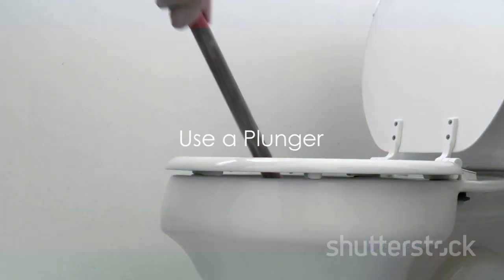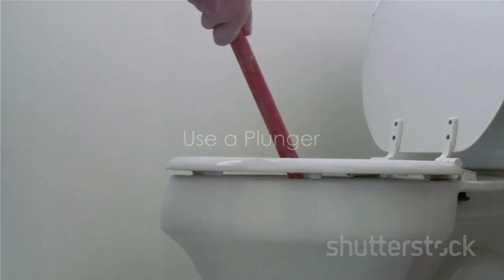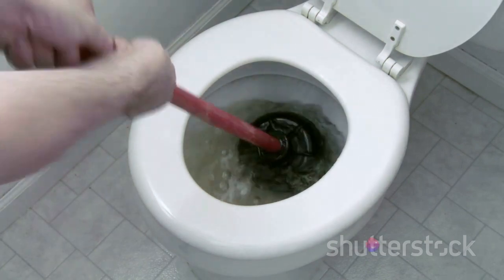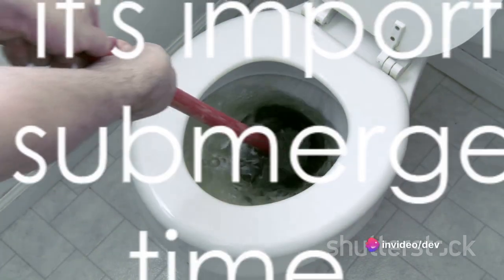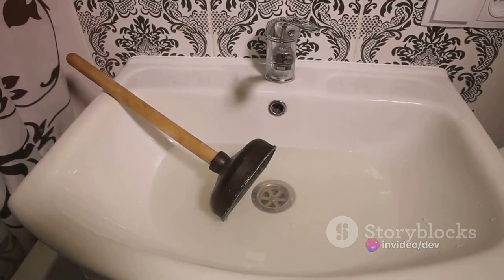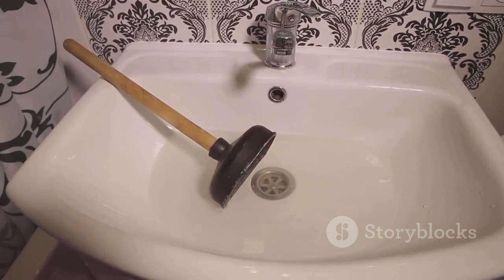For a basic clog, start by using a plunger. Position it firmly over the toilet's drain opening, then give it 10 to 15 forceful pumps. Remember, it's important to keep the plunger submerged the entire time. This can often dislodge the clog and allow the water to start draining again.